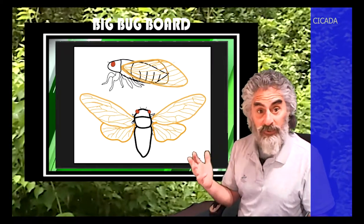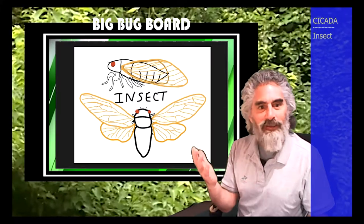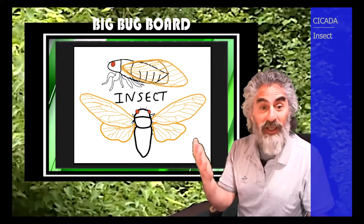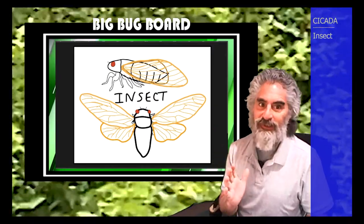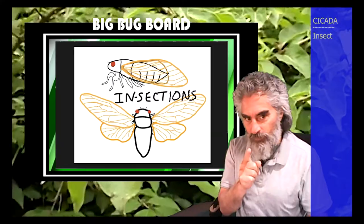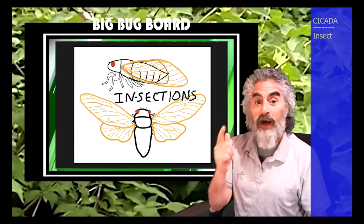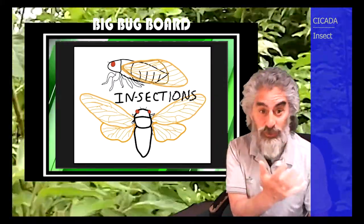Okay, we can start with the basics. Cicadas are insects. And just like all other insects, the reason they're actually called insects is because their bodies are in sections. Bet you never thought of that before. Insect bodies are in sections — that's why they're called insections.